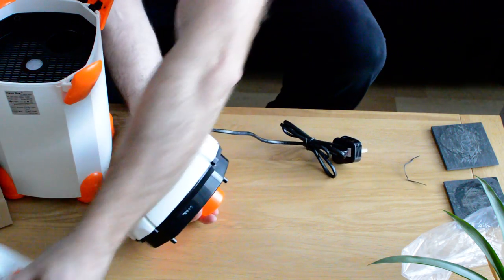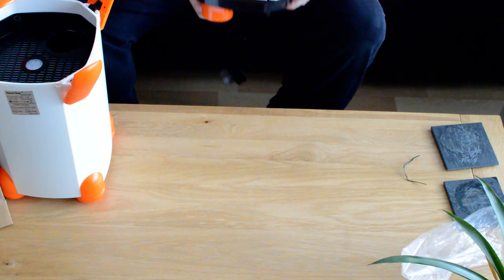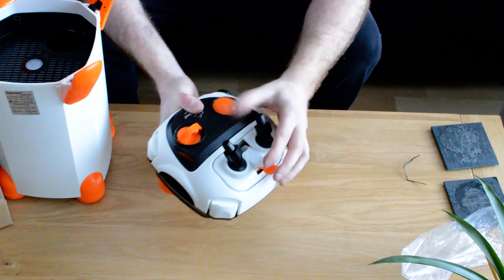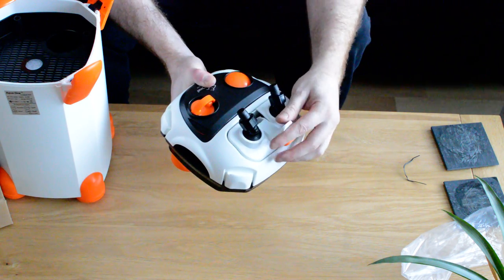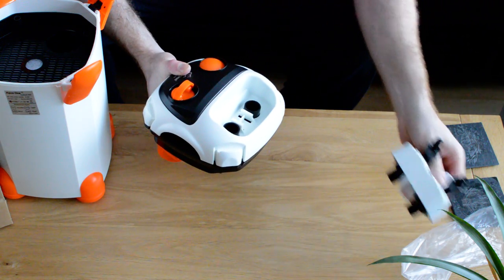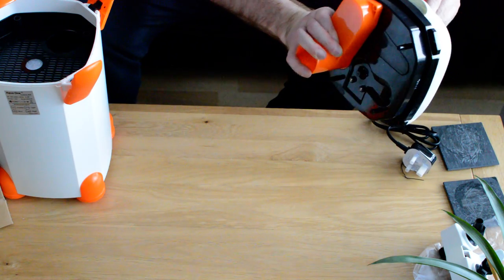This is where the tap connector fits in. That would stop water flow if you wanted to take it out. It clicks in and clicks out quite nicely — you know you're doing it. So that's your head, and then obviously your prime pump is there. I'll actually do it on camera — click. That's a full click on that.